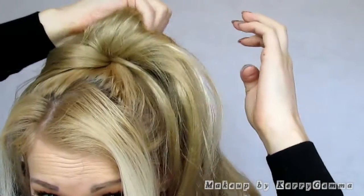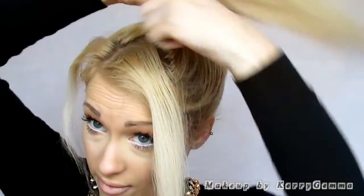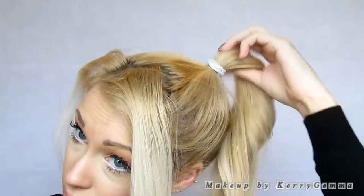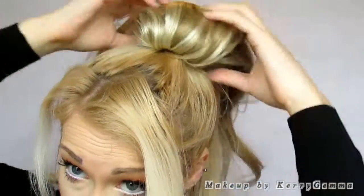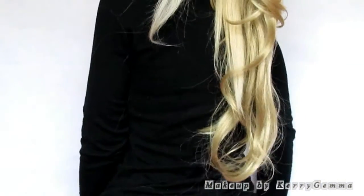You just want to make sure it's really secure but also comfortable on the head so it's not pulling. So you can, if you want, twist your hair round like that and put the hair piece on. But because my hair is so thin and it sits nicely blended in, I'm just going to keep it as it is. That just feels really comfortable and as you can see I've just got this gorgeous Ariana kind of hairstyle now. It's really long.